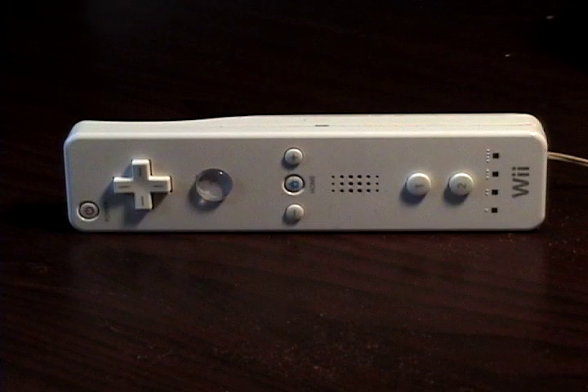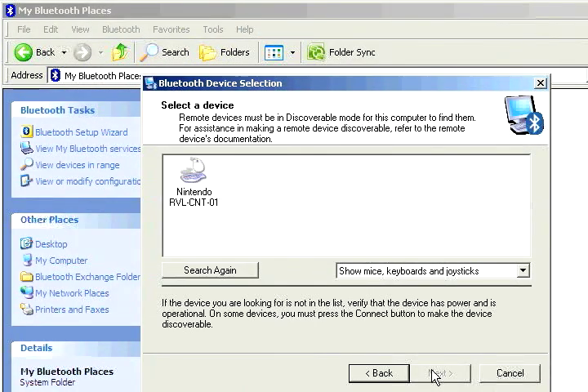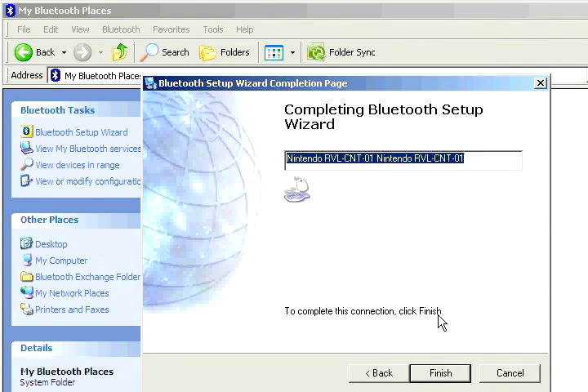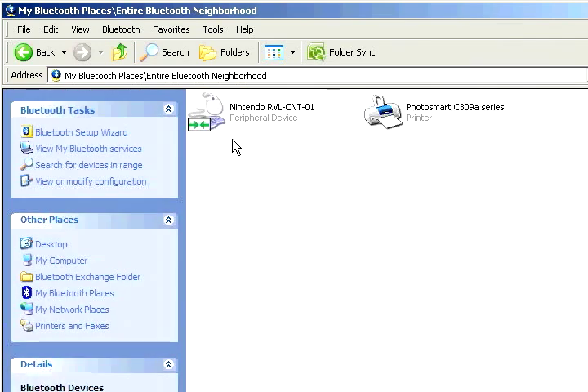Now it's going to look for the Wiimote, so we're going to go ahead and start pairing mode — hit one and two at the same time and the Wiimote starts to pair. It should find it, which it did. Let's click it and hit next. It should successfully pair, so let's click finish. Double check by going to view devices and range — looks like we've successfully connected the Wiimote.